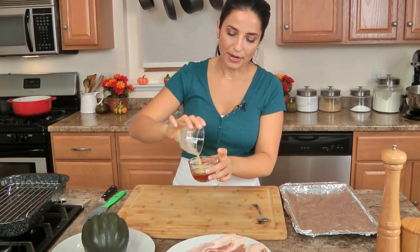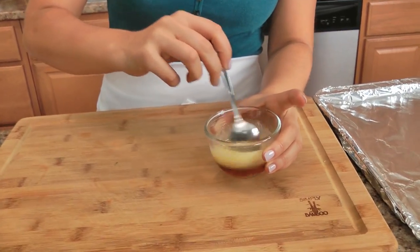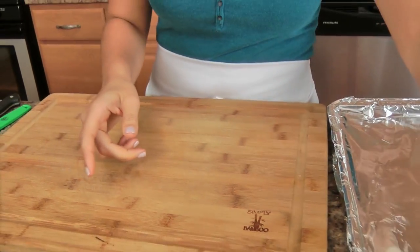Let's get started. This could not be easier. The first thing I'm going to do is mix together my butter and my maple syrup — this is going to be what I'm basically brushing the squash with.